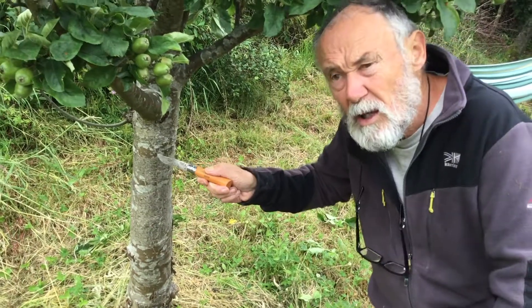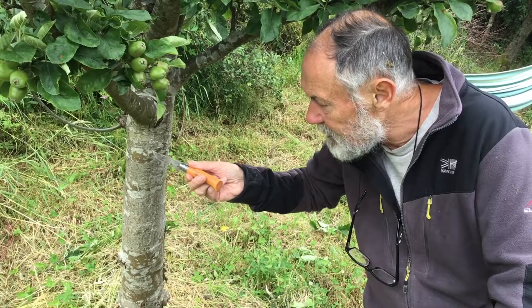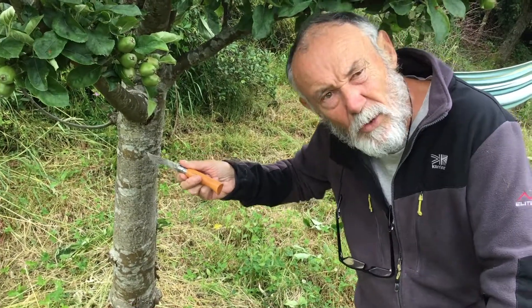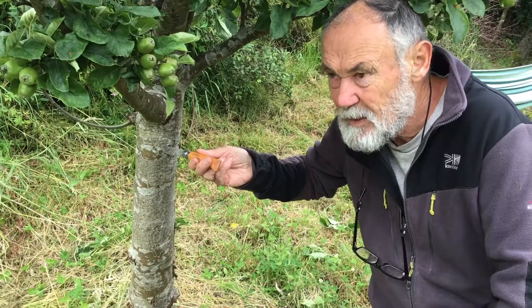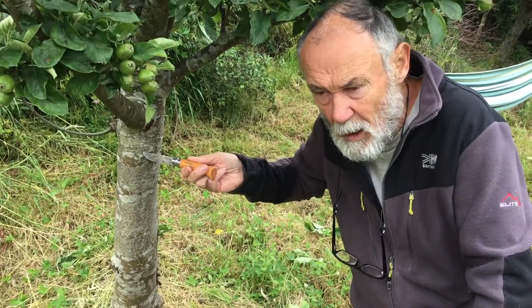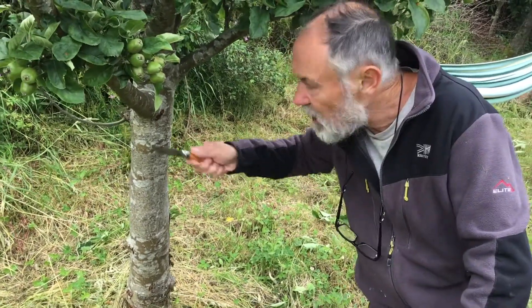Lichen on an old tree is often this light colour — quite crusty, with quite nice patterns. Lichen isn't a problem at all. In fact, lichen tells you we're lucky to be living in North Wales with lovely clean air. Back in the old days in London with lots of air pollution, there was far less lichen.